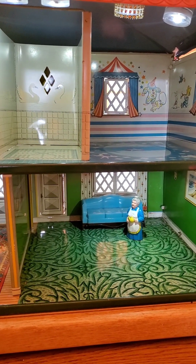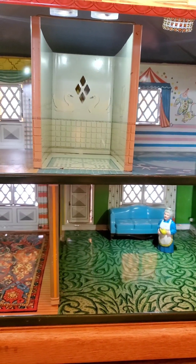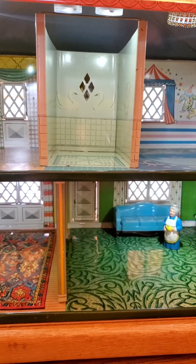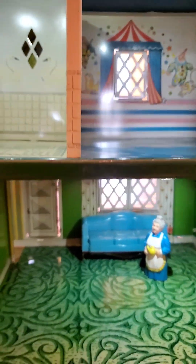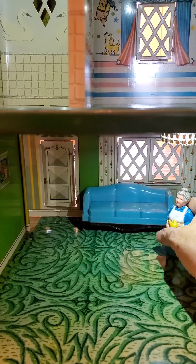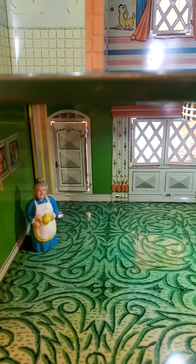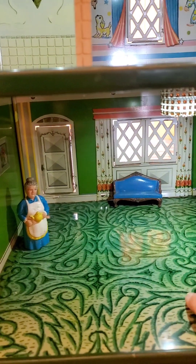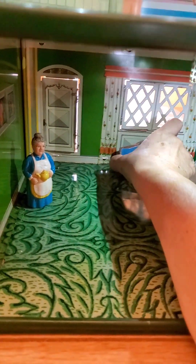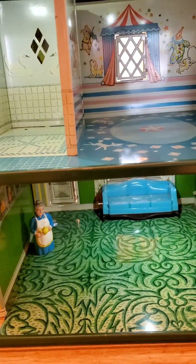These houses were all originally designed for 1/16 scale. I like to use 1/24 in my 1951 house because it's a smaller house, but these rooms are very generously sized. Here is a couch in here that is 1/24 size and you can see how pretty that looks. You can get a lot more furniture in here with 1/24, but it scales very nicely for 1/16. When I furnish mine, I'll probably use 1/16 since I've not yet furnished a house with that scale.